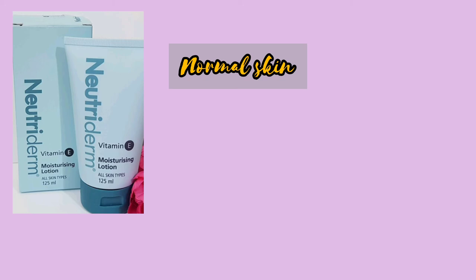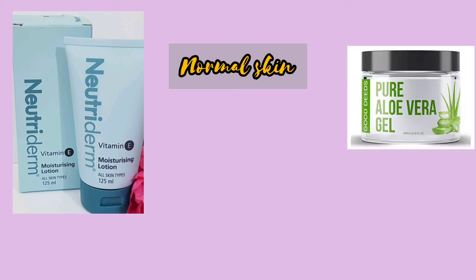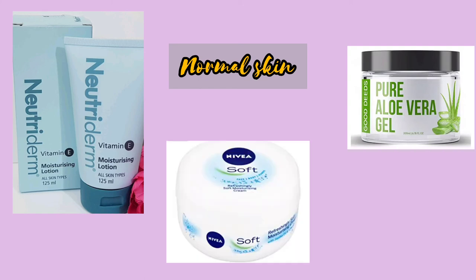Next, normal skin type. Normal skin is suitable for any products. You will use a reusable moisturizer such as Neutrogena or Aluvia Gel. You can use a suitable moisturizer or a soft moisturizer.